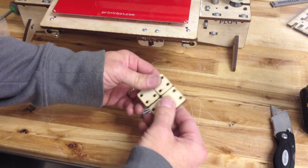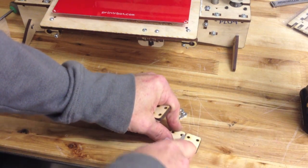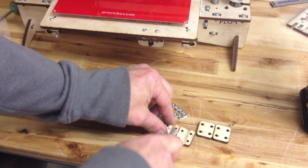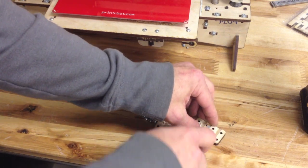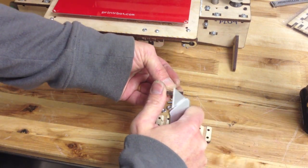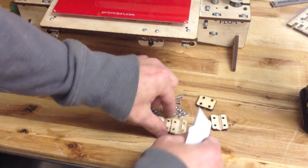So you can break these apart — they break pretty easily. Sometimes they might splinter if you break them apart, so you can just give it a little score on the top. It doesn't matter as much on the inside if it has a little splinter that's ugly — it would be better to have that splinter on the inside than the outside. I like to score both sides and then when you snap them, they come apart real easy. You can file or sand it down with sandpaper until it's nice and flat. I just like to clean it up with a knife.